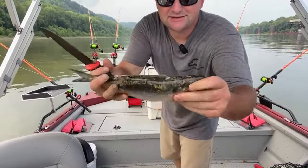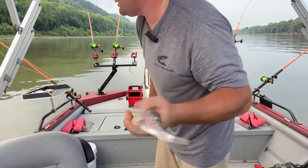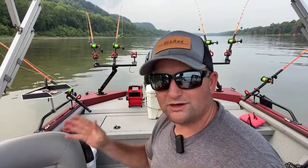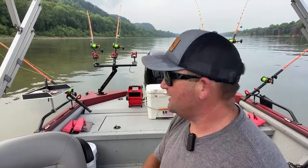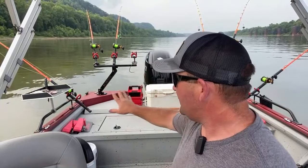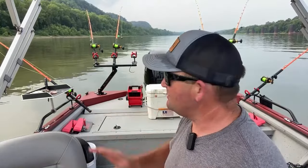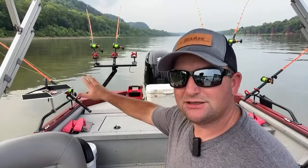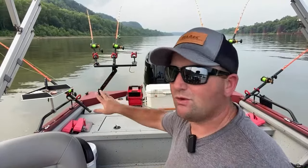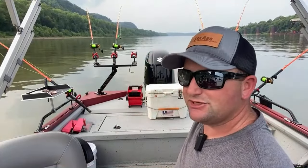First up, skipjack. Second bait, moon eye. Now one of the big tickets to this is organization — you guys hear me say this all the time. I've got everything organized in the back, my planer boards laid out where I want them to be on the side I need them. Got all my bait cut. The next step is to go ahead and bait every rod before I put anything in the water — I want to bait every rod and stagger them: skipjack, moon eye, skipjack, moon eye all the way across.